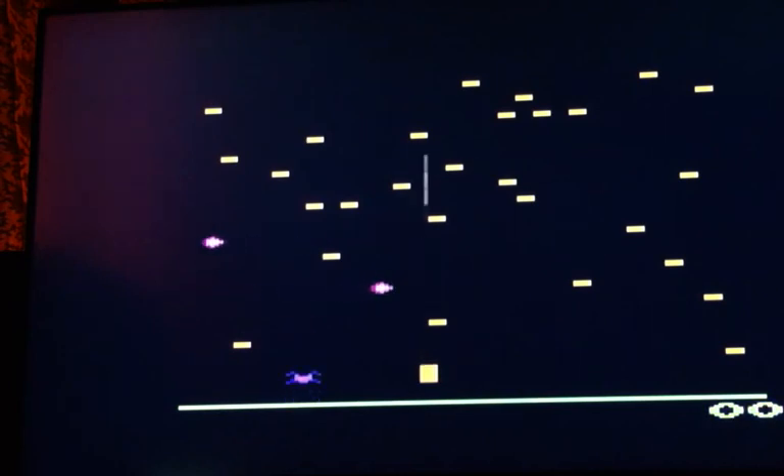Hello Retro Games and Collectors, and welcome to another gameplay video. In this one we're playing another Atari 2600 game, and this is Centipede.